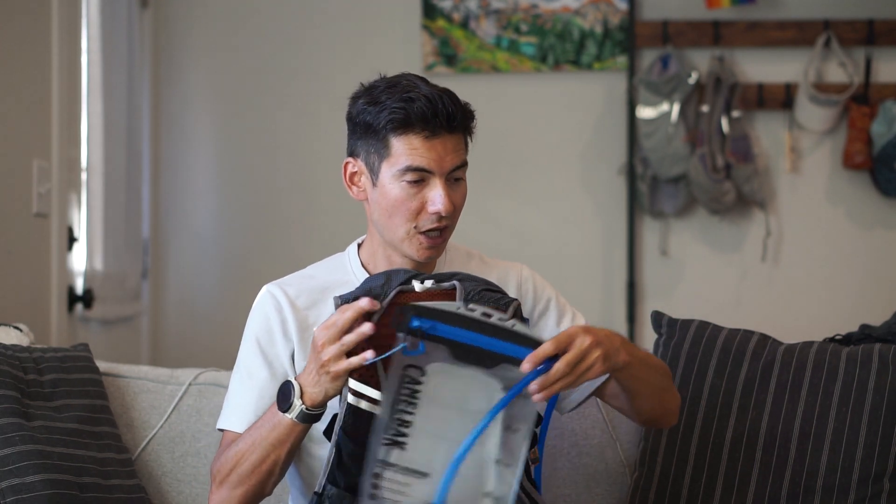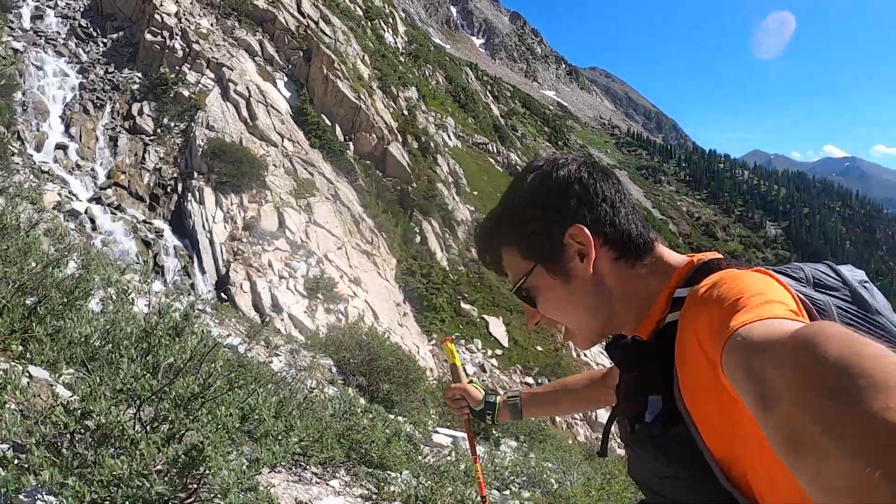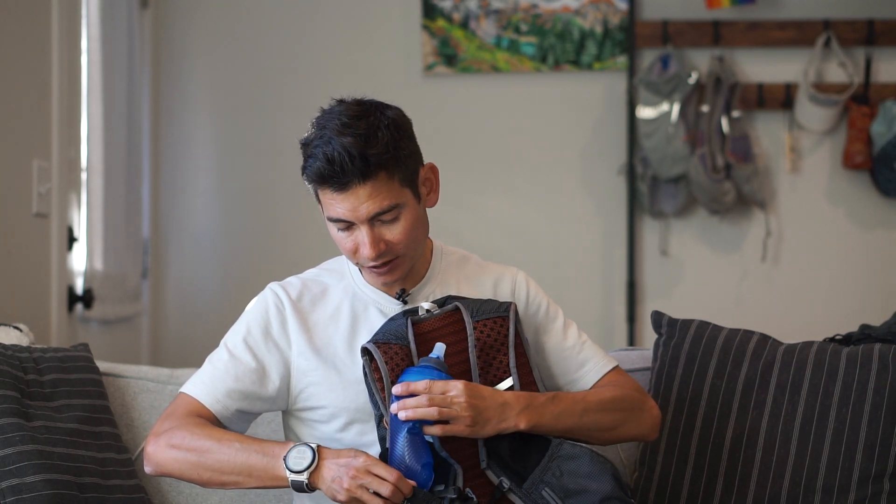You could go with the reservoir in there. When Sandy and I have been doing some big mountain adventures with big mountain poles and a lot of gear, I actually like to put some of these half-liter soft flasks in the front pockets here as well.